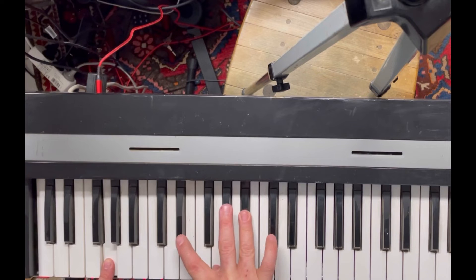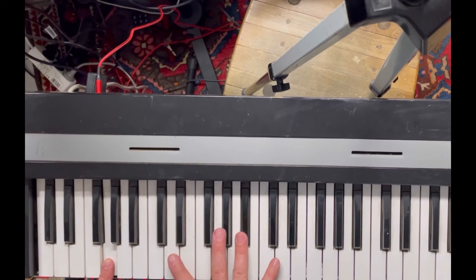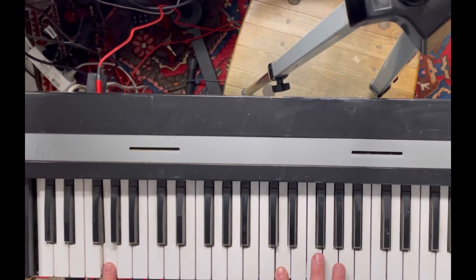It would be really nice if this board just had a little bit more range on the attack and decay. I've got the attack all the way up to the lowest point, and it still feels pretty quick to me. But I think we are spoiled in the modern age with synthesizers that do pretty much whatever we want.